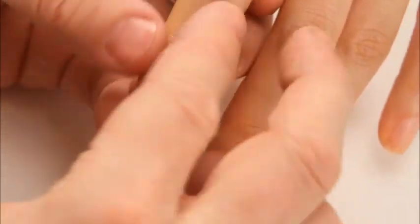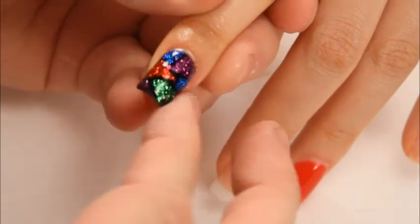As you can see, it's a very quick and easy way to make the art, making a mosaic nail.